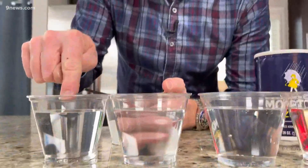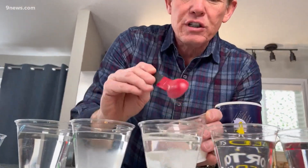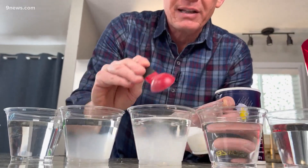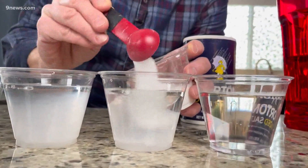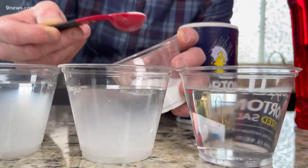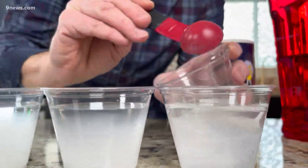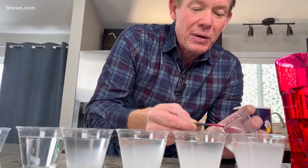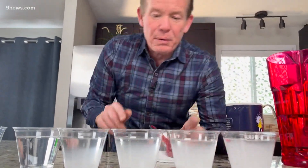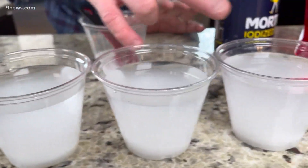No salt in this one — that'll be the clear one. Let's put one teaspoon in here, two teaspoons in this one, three in this one — that's a lot — and finally four in this one. We're really going to stir those. Then we put food coloring in each one so they dissolve. We have clear, red, yellow, green, and blue.